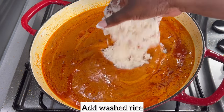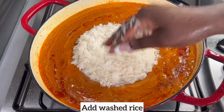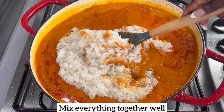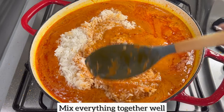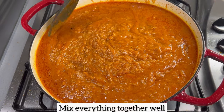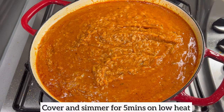Next, I have washed my rice and I'm going to add it to my pan. Once I've added my rice, I'm going to mix everything together to ensure the rice and stew are well combined. Then I'll cover it and allow this jollof rice to simmer on low heat for five minutes.